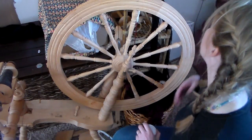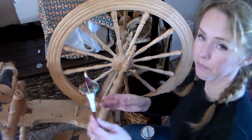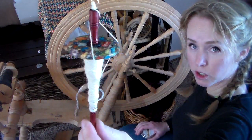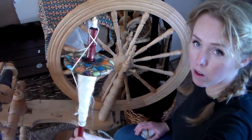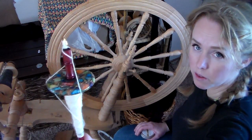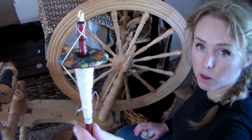I got a drop spindle off Etsy that is made by a girl who owns angoras, and this is the drop spindle she uses. It is very very light, very small, and it's a top whorl. Top whorls will allow you to spin longer and will spin better for really fine fibers like merino and angora.